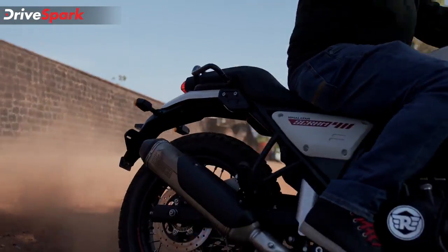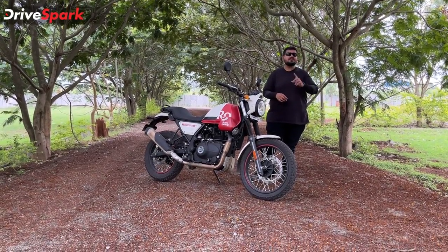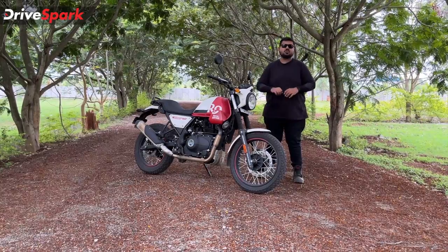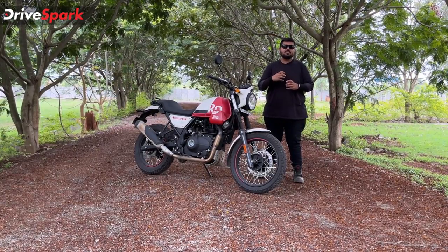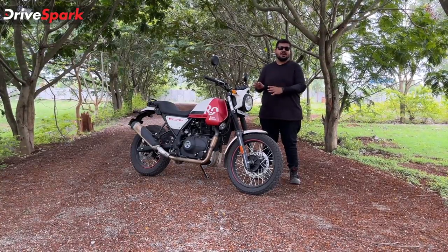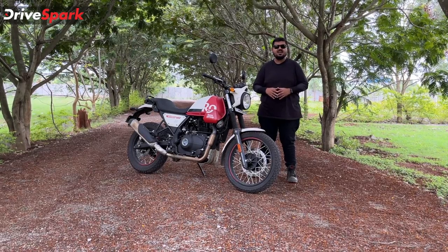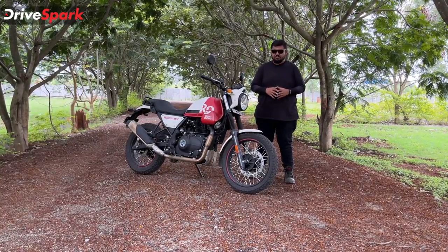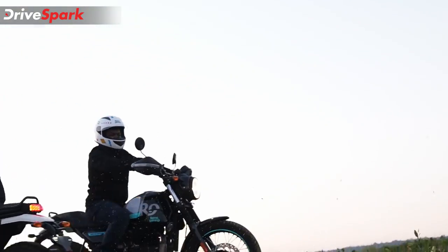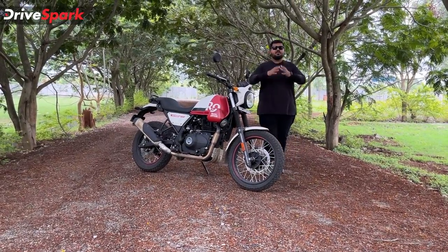The fifth feature is wheels. The Scram 411 uses smaller 19-inch wheels, compared to 21-inch front wheels on the Himalayan. The 19-inch wheels lower the ground clearance, making it easier to handle, especially for first-time buyers. You can still get about 10mm ground clearance for both off-road and on-road use, making for a comfortable ride.